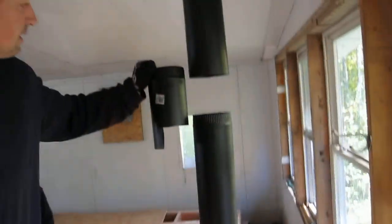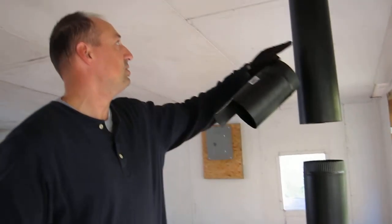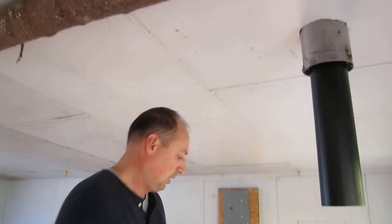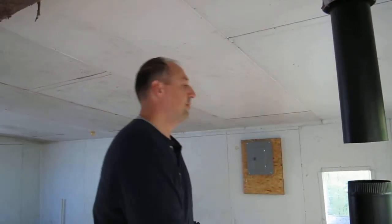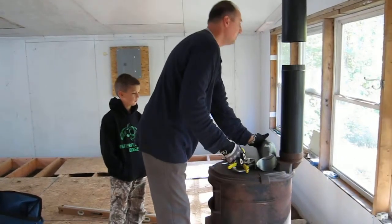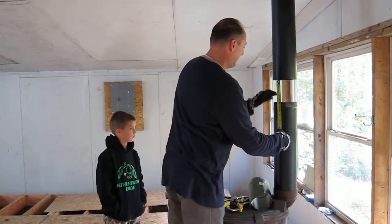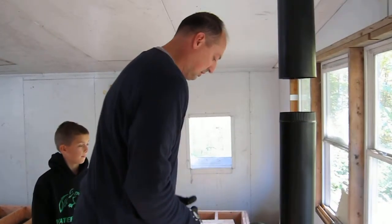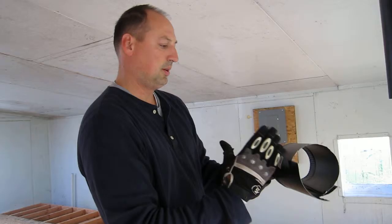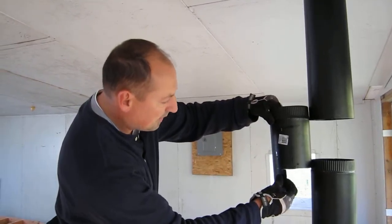We just trimmed up this last piece here. We're going to go about that far. We measured about seven inches. I jammed this piece into the top here. Greg and I aligned the stove the best we could. We marked out and measured seven inches with the overlap, marked about seven inches. Now we took our 12-inch piece and we're cutting it with some tin snips.